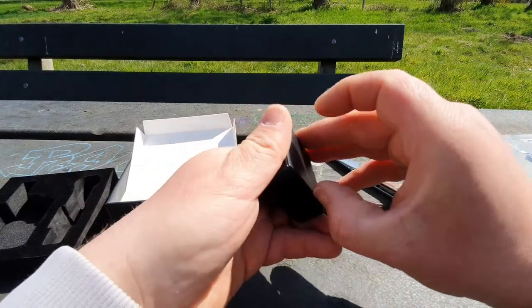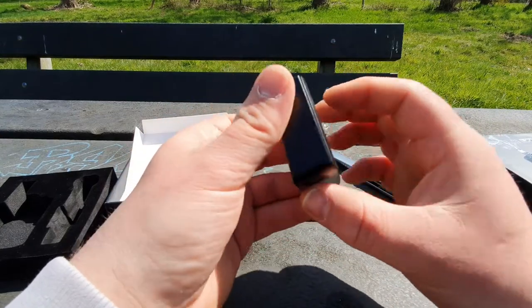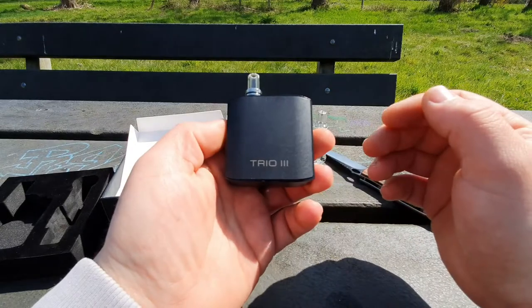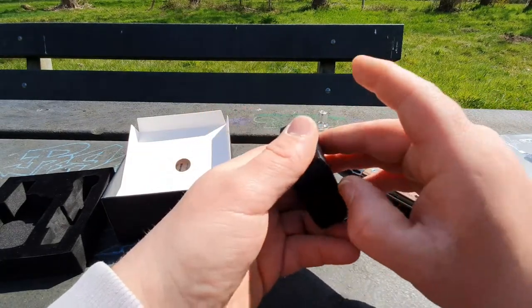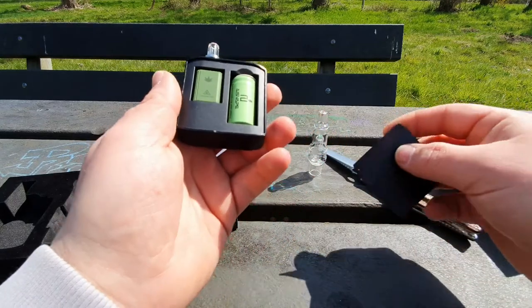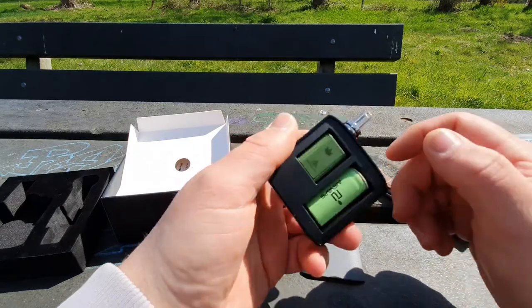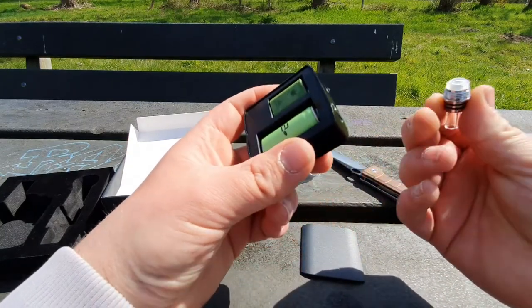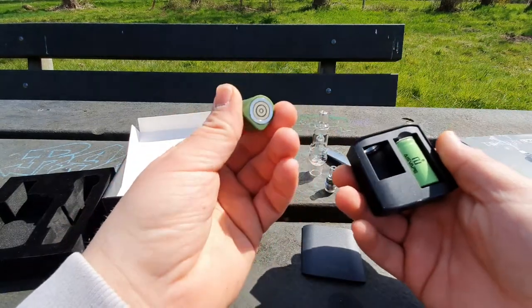It's a magnetic door. I was searching for a hatch to put my nail on — I was doing it all wrong. I thought it was the backside but it's here on the front. So we have one battery and a dry herb chamber in it. You need to release the mouthpiece and then it will come out.